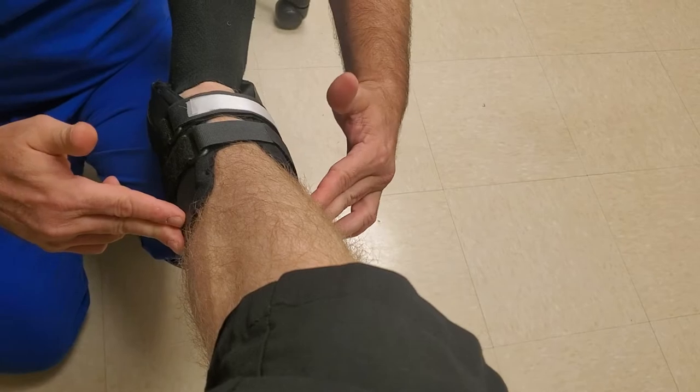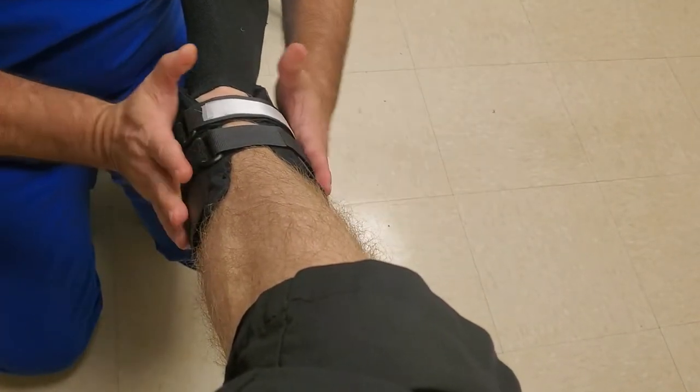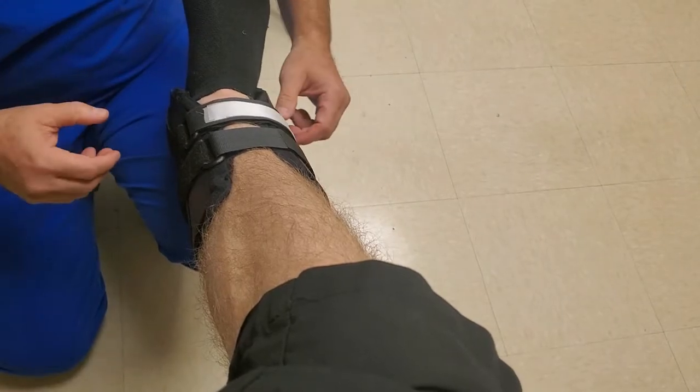I'll do that again so you can see — it opens up the bottom, and then your patient's wearing the brace essentially for nothing. That is the stirrup brace.